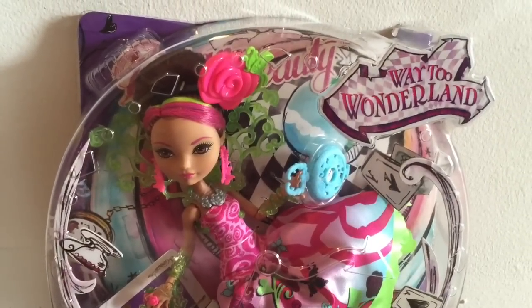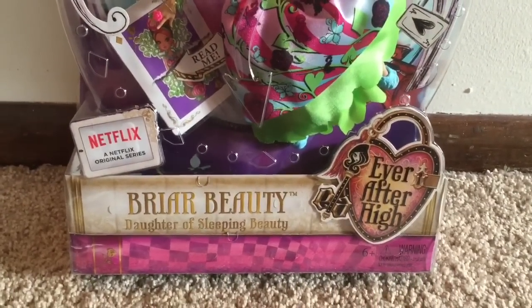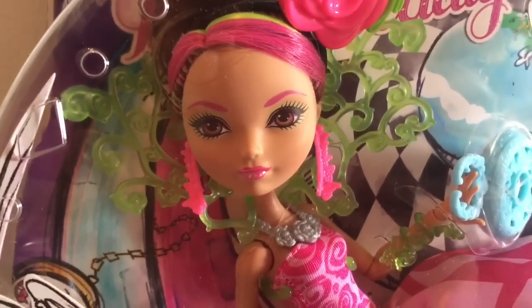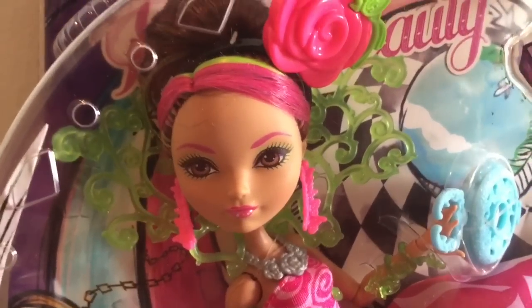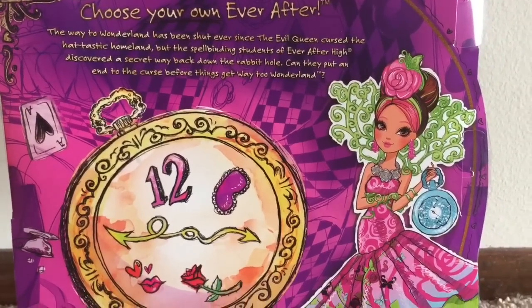Hi everyone! I actually got this Way to Wonderland Briar Beauty doll last week as soon as it came out, but have been so busy I haven't had a chance to put up a review, so thank you for being patient. Here she is finally. I like this doll but I do think she has one serious flaw, and I'll share with you what that is and see if you guys agree with me.